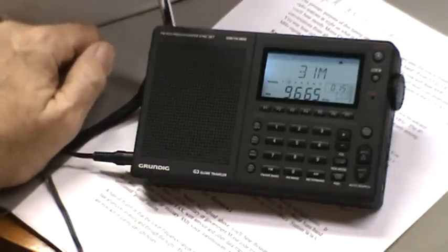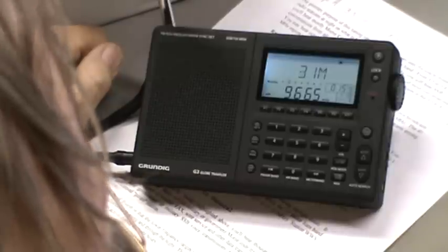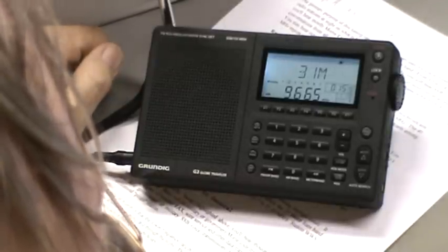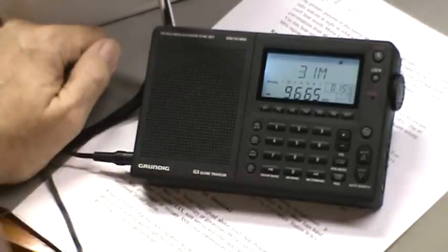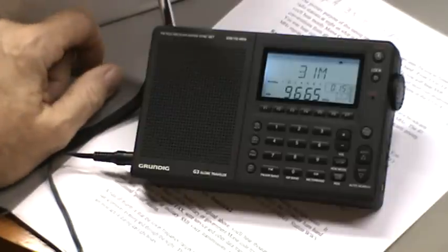There's 9665. I'll look it up and sure enough there are a couple of entries. The only one showing as being broadcast right now in English is Radio Australia.